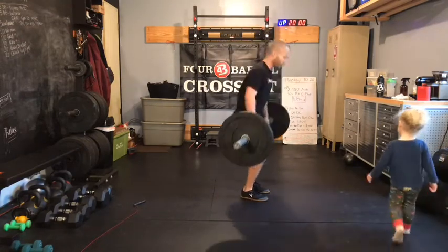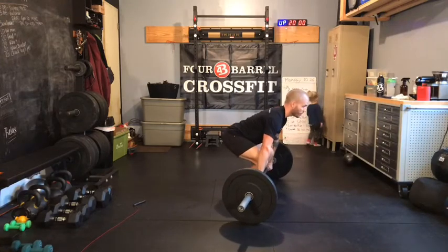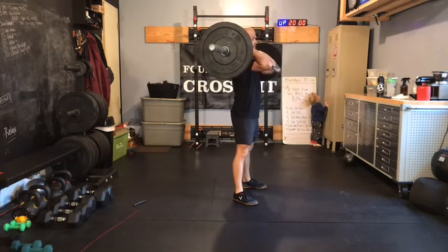So putting that power clean together: shins are close to the bar, weight just a bit forward, shifting weight back, bar slides up the thigh, jump and catch.